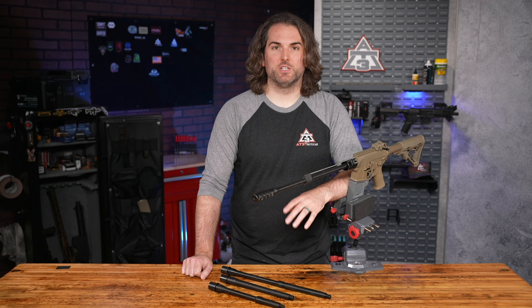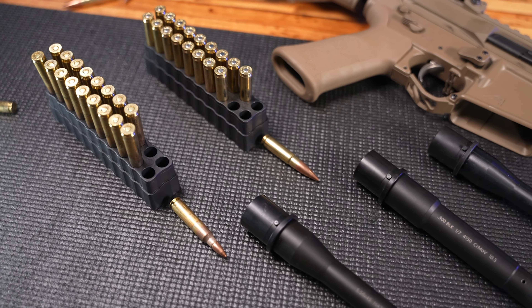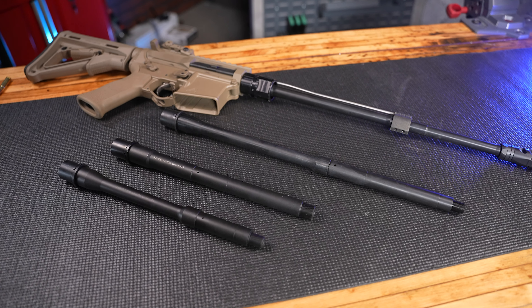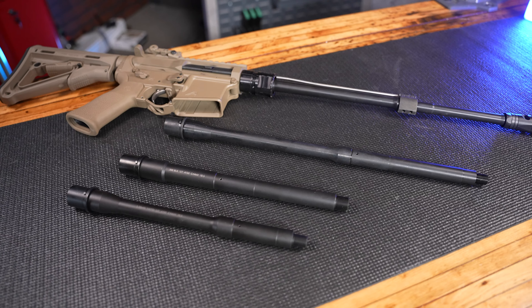Right now we're offering these barrels in good old 5.56 NATO, as well as 300 Blackout if you want to try going for a beefier caliber. You can also get these in 16-inch and 10.5-inch varieties currently. We'll talk later about additional lengths and calibers in the works.